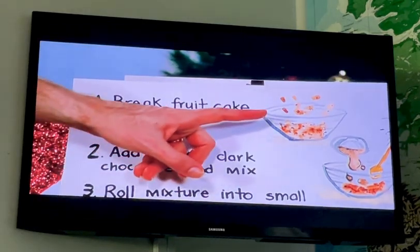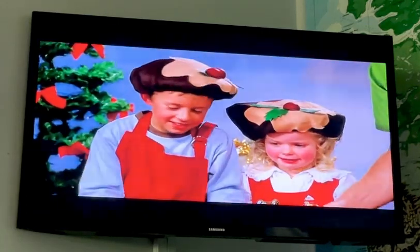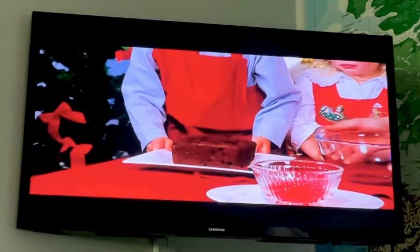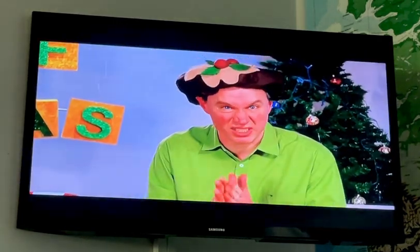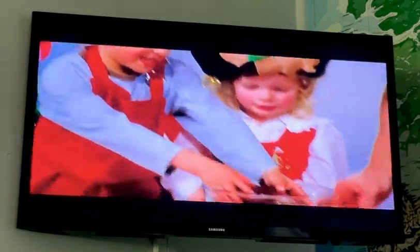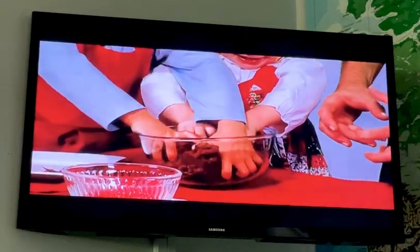The first thing is to break the fruit cake into a bowl. Nicholas, you grab the fruit cake and we'll put it into the bowl. We need to break it up into little pieces — in go our hands. We washed our hands beforehand so it's nice and clean. Fruit cake in and break! What does it feel like?